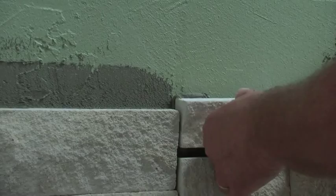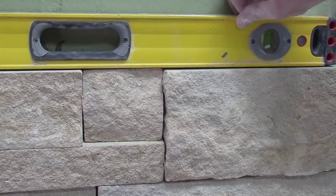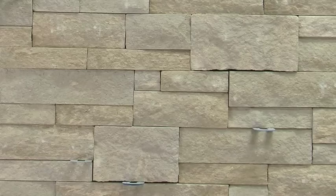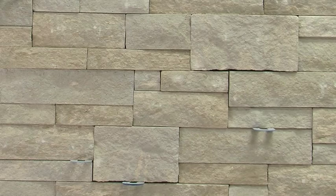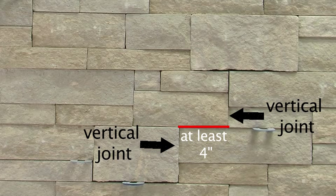Aris stack has dry joints, which means there is no need to leave spacing for a mortar joint. Ensure the unit is level after each set and use spacers as needed to fix any uneven points. Aris stack is a 3-unit bond where the alpha stone, or the largest stone, makes up 15% of the wall, the middle sized unit makes up 55%, and the smallest unit makes up the remaining 30%. The alpha stone should always be laid about a foot apart, there should be a minimum of 4 inches between vertical joints, and horizontal joints should be a maximum of 3 to 4 feet long.